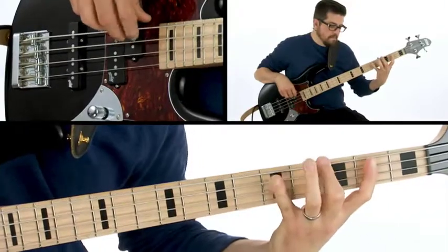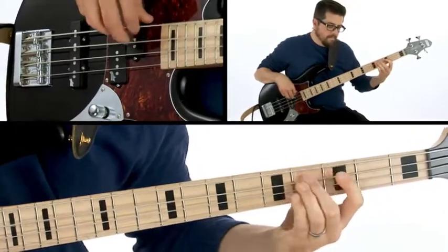Each study is charted out, illustrating the exact bass lines I play throughout the play along. Reference the charts and play along with me to practice and improve your bass skills.